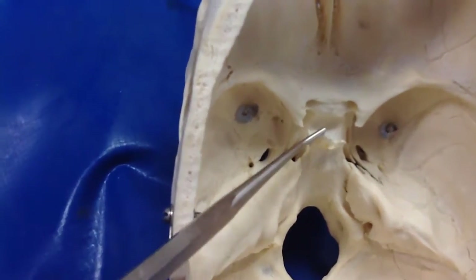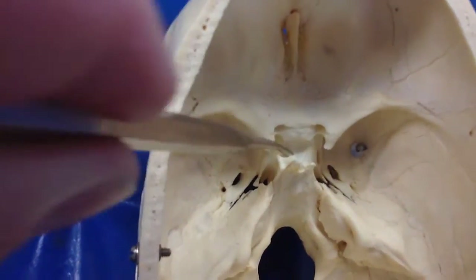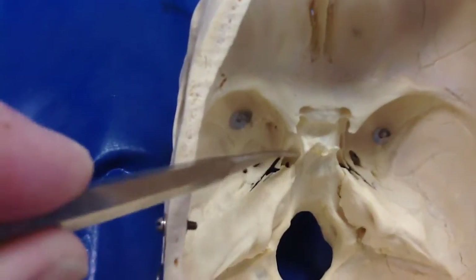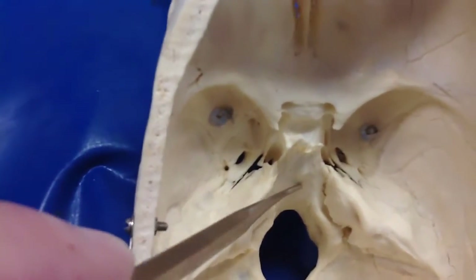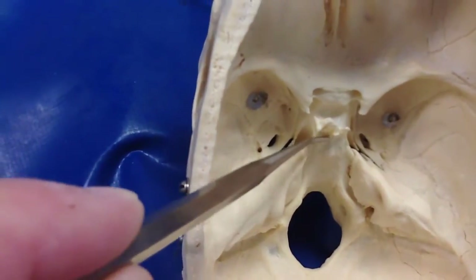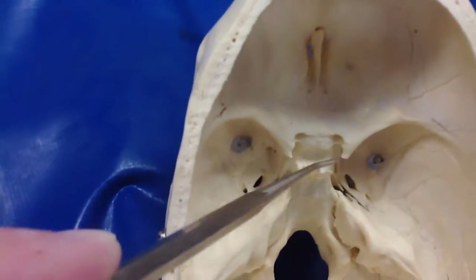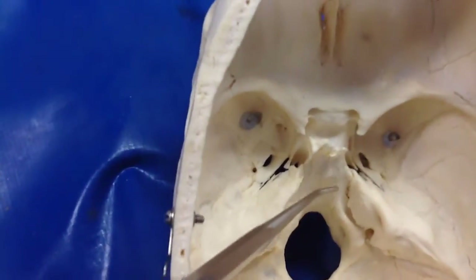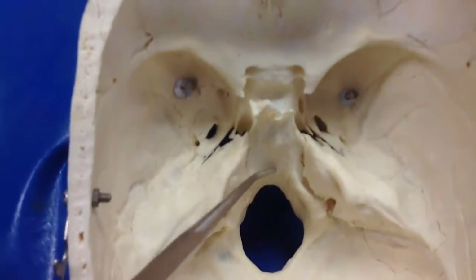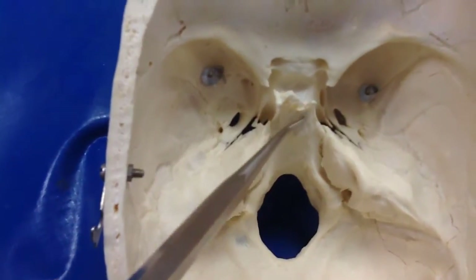Here's the ski slope we talked about. Remember the hypophysial fossa, or the bottom of the sella turcica, is the parking lot. Take a chairlift to the top of the mountain and then you ski down this big slope. These are the clinoid processes. This is the clivus — the sphenoid portion — and then you can't see the demarcation where it turns into the occipital portion, but this whole thing is the clivus.